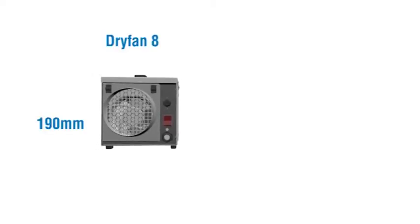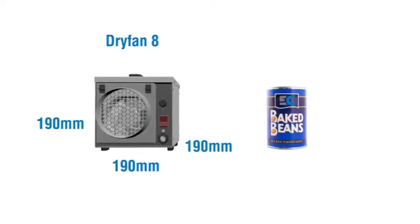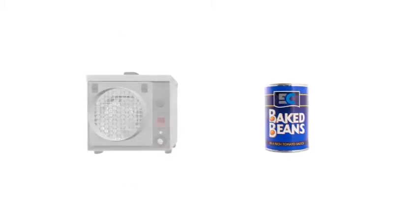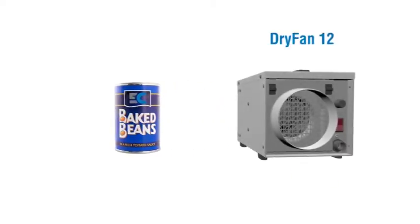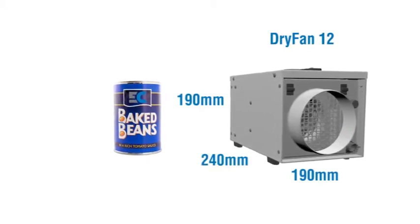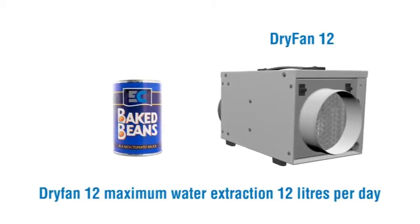Dry Fan 8: 190mm by 190mm by 190mm, with a maximum water extraction of 8 litres per day. Dry Fan 12: 190mm by 190mm by 240mm, with a maximum water extraction of 12 litres per day.